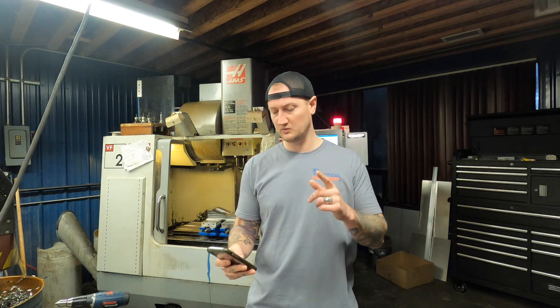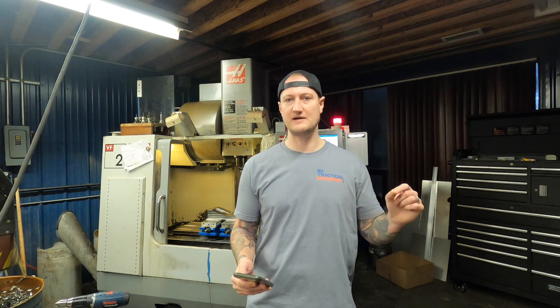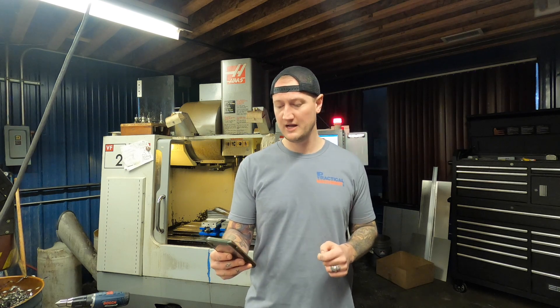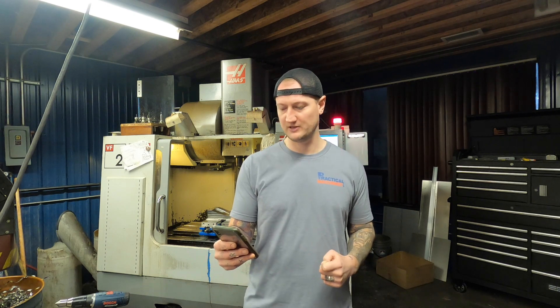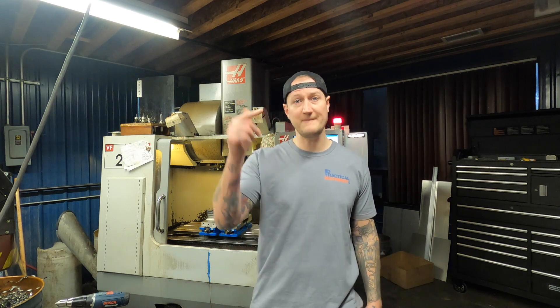Thank you very much for watching. We're listing the holiday winners now. If your name is announced, you need to email info at practicalmachinist.com to claim your prize. Congratulations to Jamie Shibley, Nick King, Jacob Collins, and Dennis Griffin. Again, that's Jamie Shibley, Nick King, Jacob Collins, and Dennis Griffin — email info at practicalmachinist.com to claim. Thanks to everybody who entered; it was great to see all your comments. If you like this video and want to see more, make sure you like and subscribe. Take care, guys — have a great day.